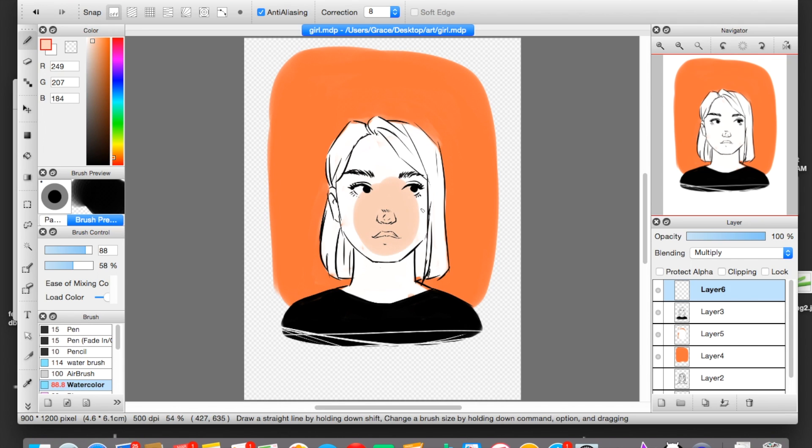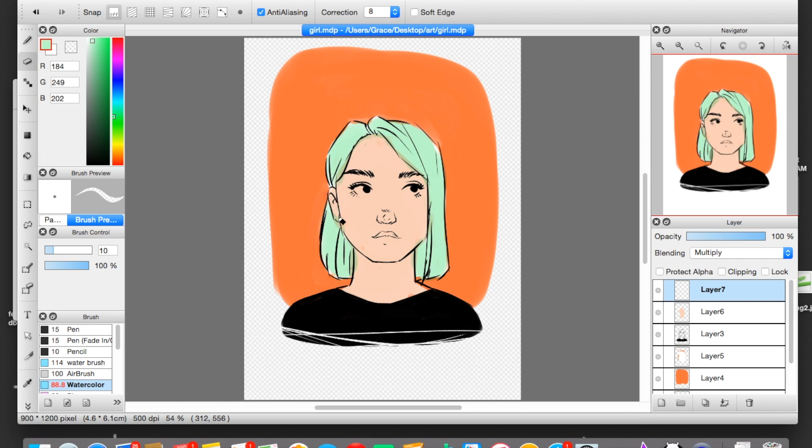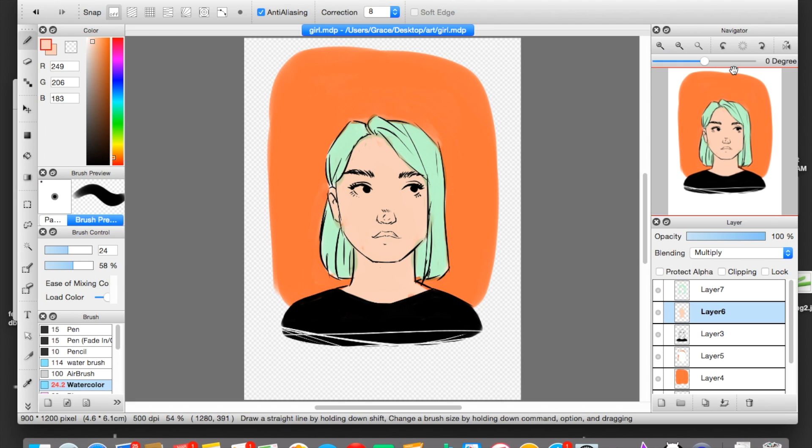So what I did is I just made some new layers and I set them on Multiply and I started laying down my colors. If you set your layers on Multiply, you can put them above your line art. When your layers are on Multiply, you are going to need to have either a white layer underneath or white underneath your line art to make your color show true, if you have a transparent background.